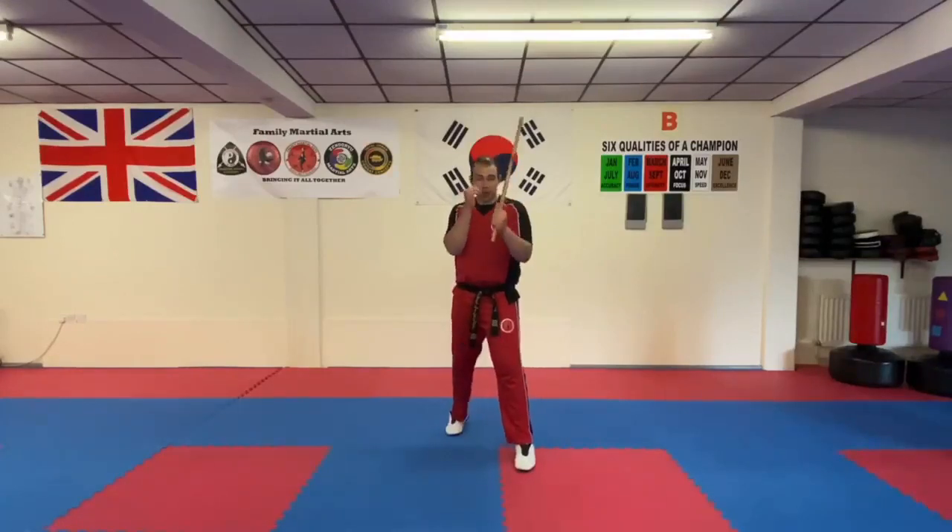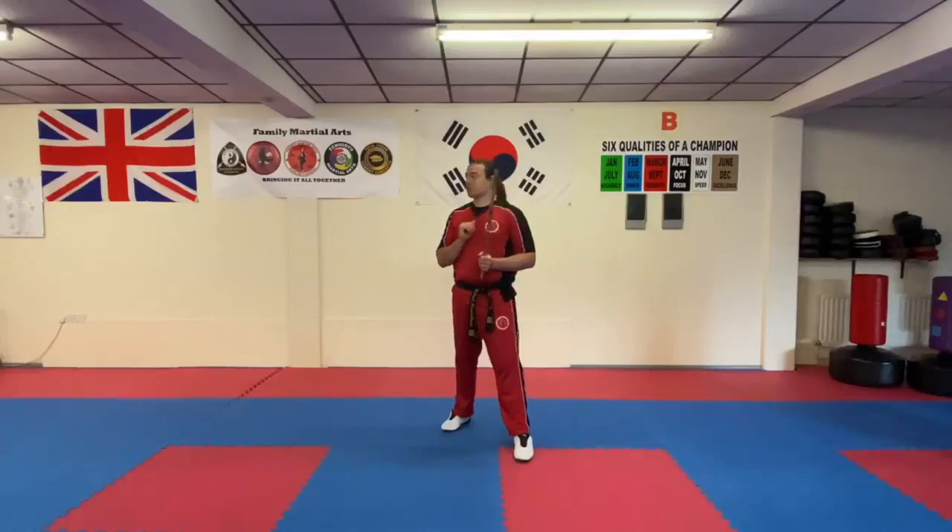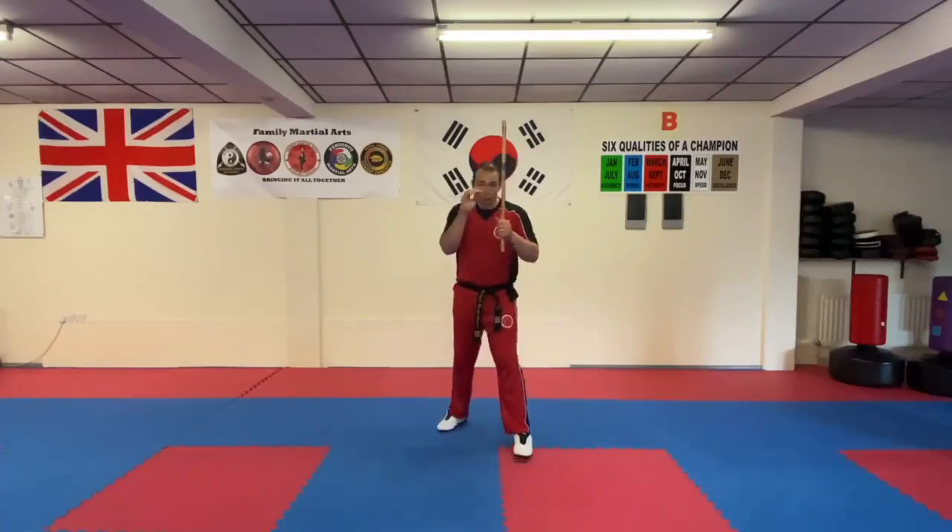Put yourself in a guard stance — stick up and hand up. We're going to do this based on control first of all. Control means that when you strike out with your stick, it stops right before your target; it doesn't actually continue through.